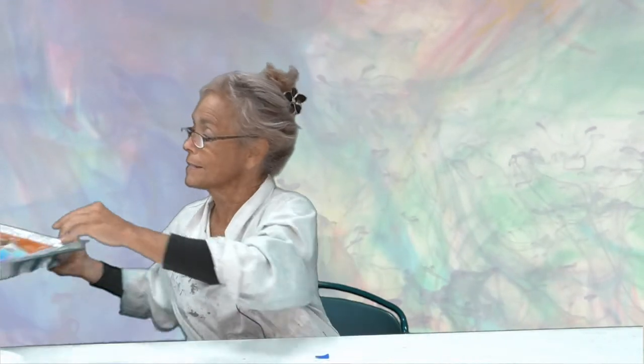Hi everyone, Ms. Jennifer here again. Are you ready to do some more watercolor art? For this next project, we're going to need our tray. If you don't have a tray, you can use newspaper, a towel, or anything, because this is going to be a little bit messy.